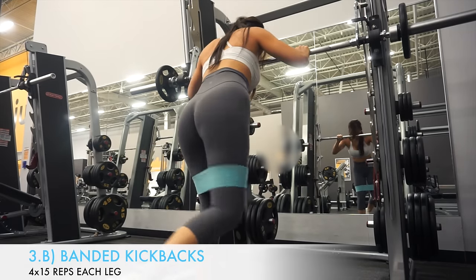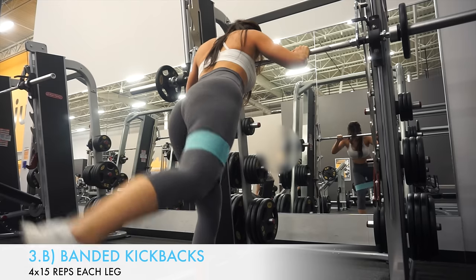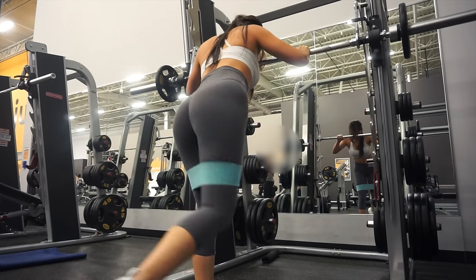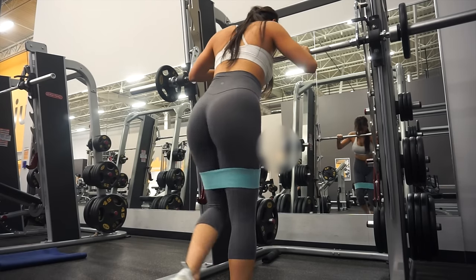I'm supersetting the last exercise with banded kickbacks. I love doing this as a superset because I can really feel the activation in my gluteus maximus, and it gives such an incredible burn after performing the Smith machine kickbacks.